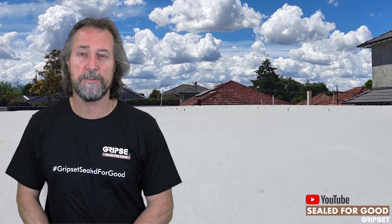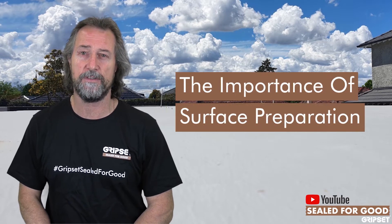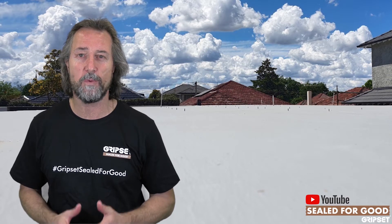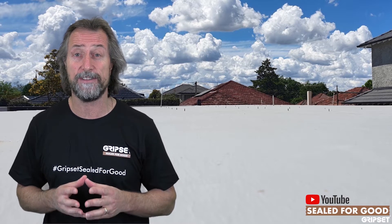Hi everyone, thanks again for joining me on Seward for Good. Today I'm talking about the importance of surface preparation. We have covered this many moons ago, but it is always one that comes up for waterproofers and builders, and we're seeing a highlight on waterproofing, inspectors and inspections happening — and why is it so important?